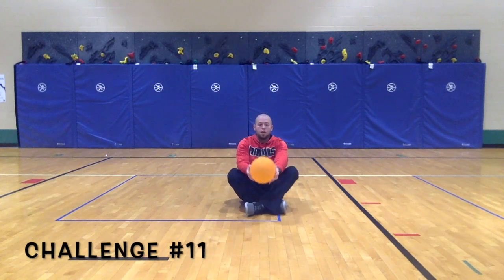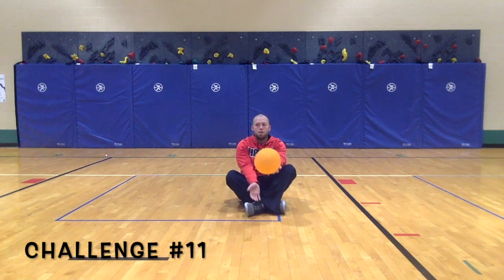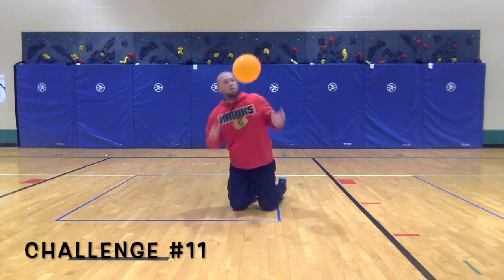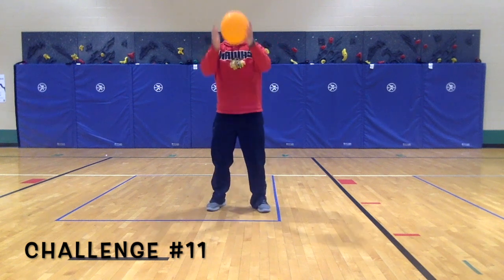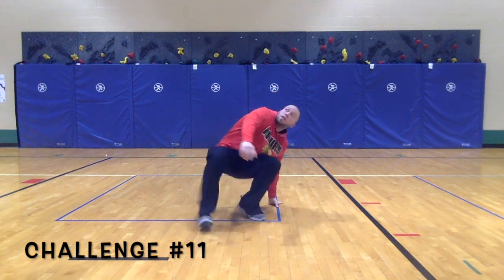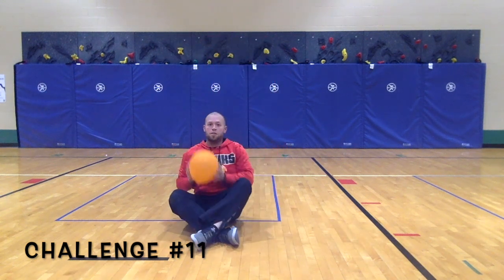For challenge 11, I want you to follow a pattern. Start by sitting on the ground, pop the balloon up, catch it on your knees, then pop it up and catch it on your feet. Pop it up again and go back to the ground.